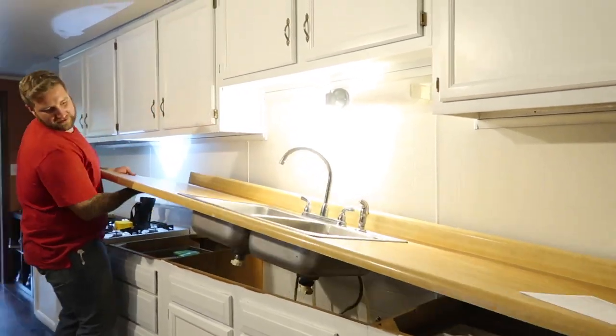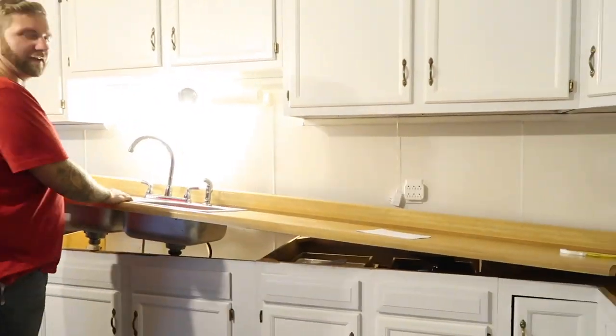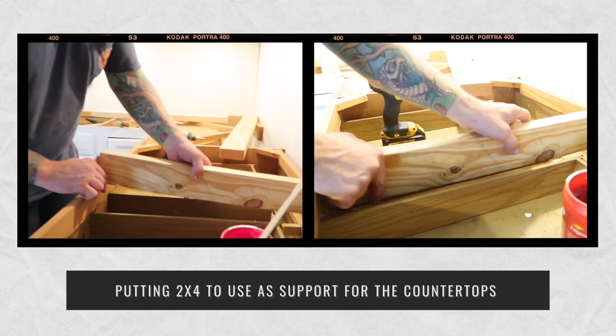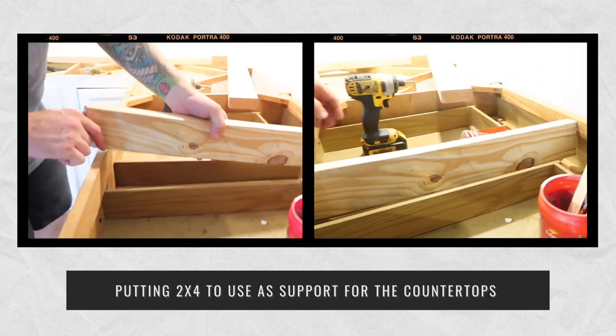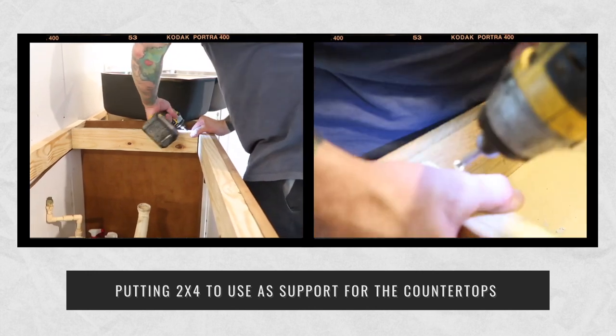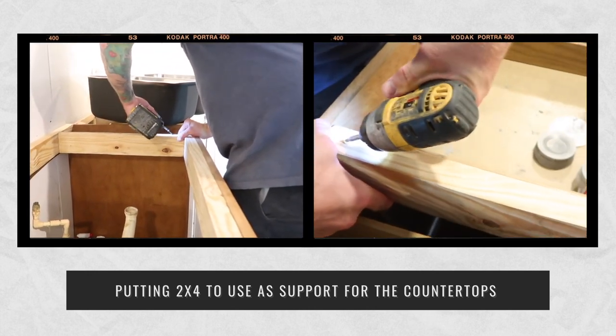Moving right along, we're going to be taking the old countertops out. We're going to be putting a new sink in, and to do this we're going to need some reinforcers. We're going to use some two-by-fours, and this just gives us something to bite into when we're screwing the half-inch durarock down.